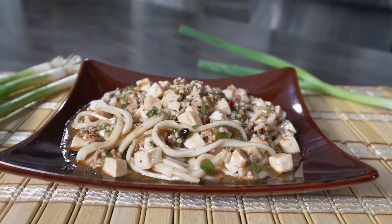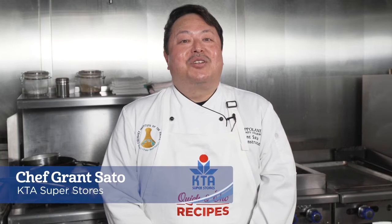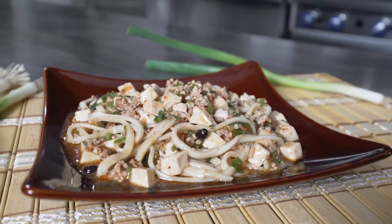Aloha and welcome to KTA Quick and Ono Recipes. I'm Chef Grant Sato and today I'll be preparing for you Mapo Udon.